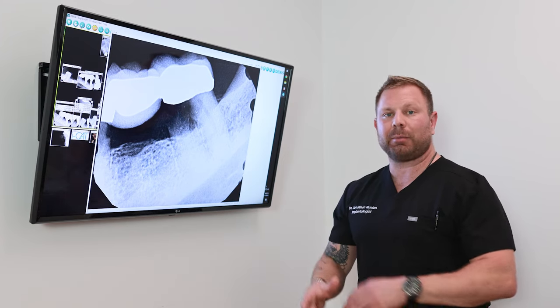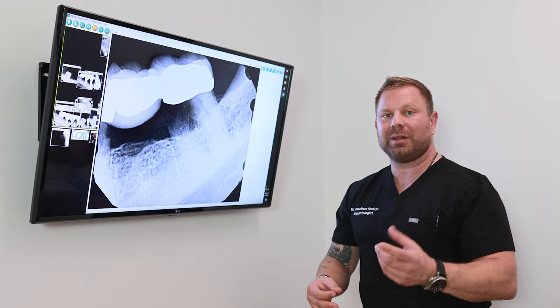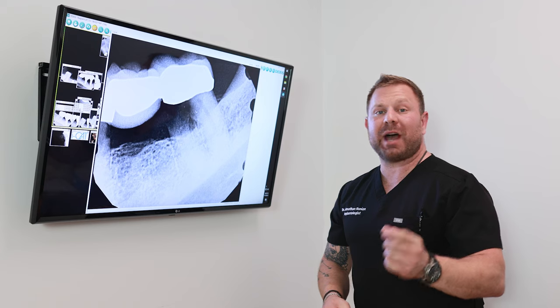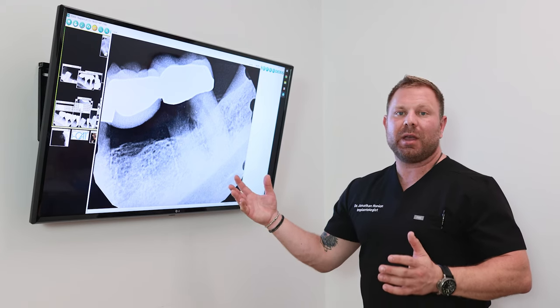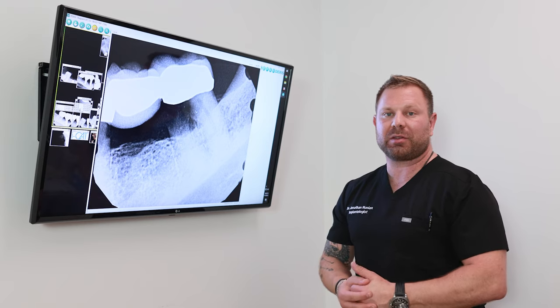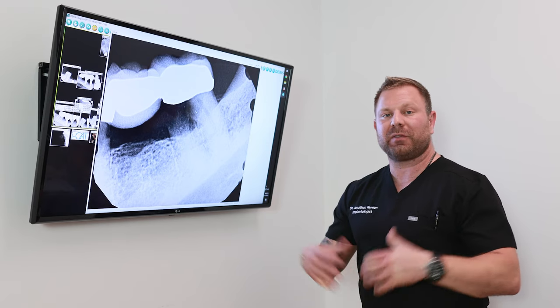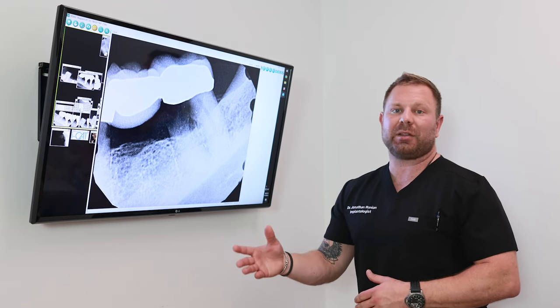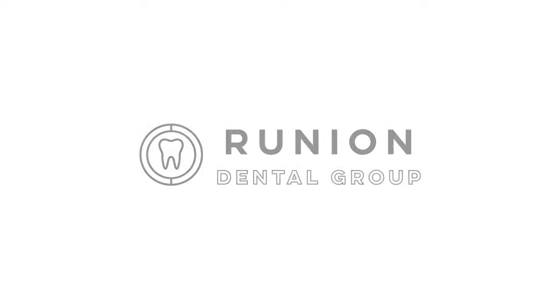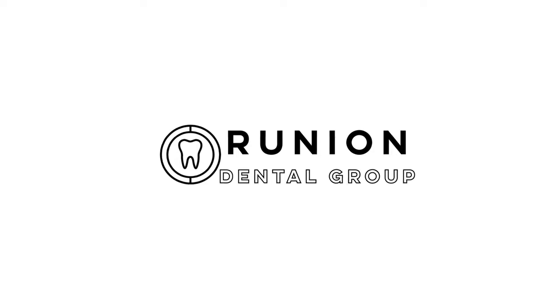Here at Runyon Dental Group, we take the time to review all options with the patient and present them with the best treatment possible. I hope anyone out there sees value in this video and that it allows you to have more education for when these situations arise in your life. If you like this video, please like and share. I'm Dr. John Runyon with Runyon Dental Group — I'll see you next time.